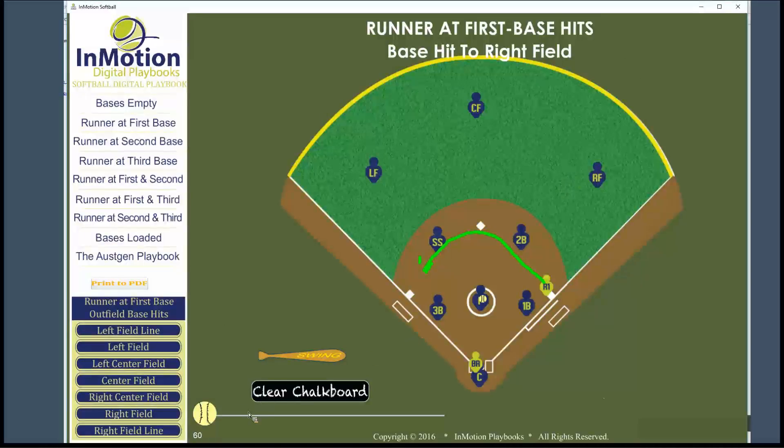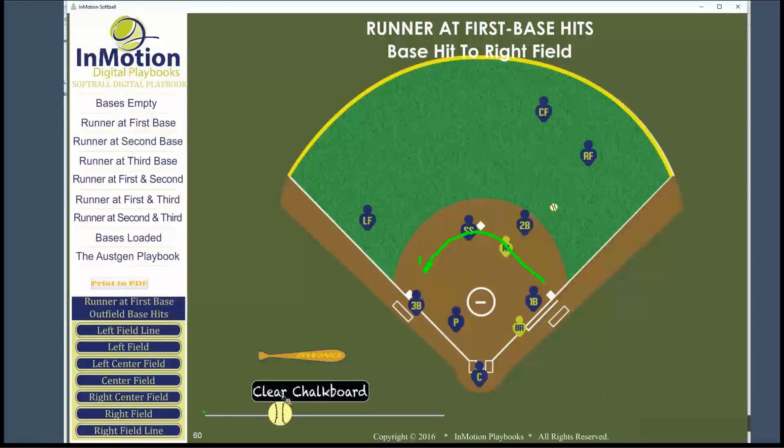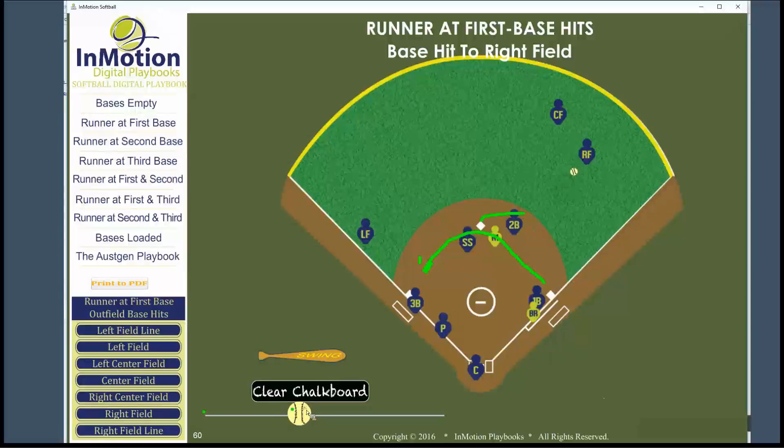As we look at the play as it develops, our second baseman is going to attempt to field this ground ball through the infield. When the ball gets through, they see they can't get it. Now our second baseman is going to rotate back to cover second base.